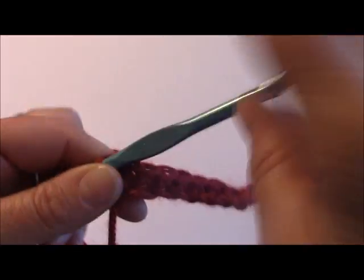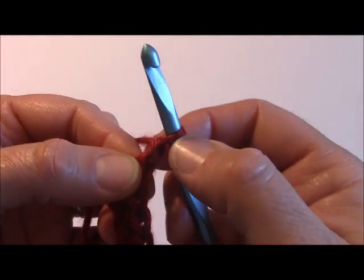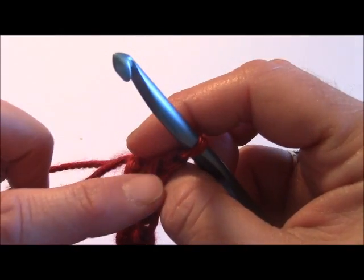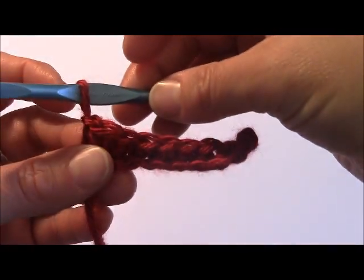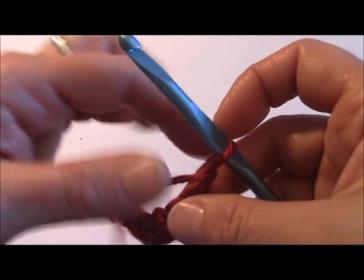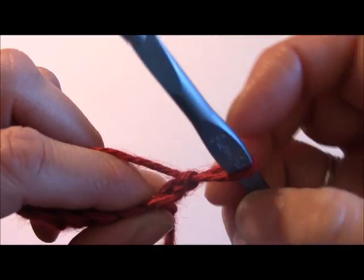The first row is just going to be a basic row of single crochet, like you normally would a regular single crochet row. Once you get to the end of your row, you will create an additional chain stitch — one chain — and we will be skipping that chain we just did. We'll be working into the next stitch down. So you're going to turn your work over. After I create my chain on the end, I'm just going to flip my work this way.